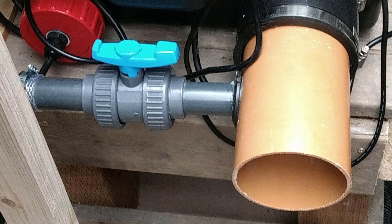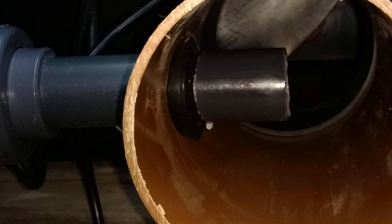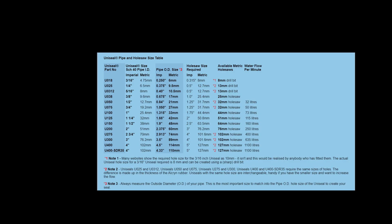Here's another example of a uniseal. This uniseal was used to get a 1-inch pressure pipe into a 4-inch pipe. It's used by the flushing pump in the drum filter - it takes the water after it's gone through the drum filter, and the flushing pump uses that clean water to clean the drum. You can see the bits of Vaseline on the end of the pipe that was used to help it slide through the uniseal. Here is a list of all the different uniseals you can get, from 3/16th of an inch right up to 4 inches.